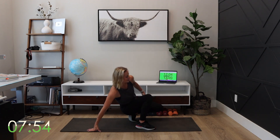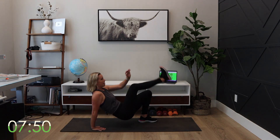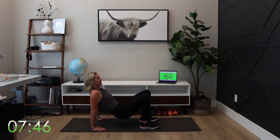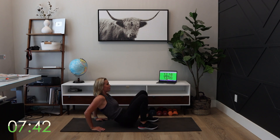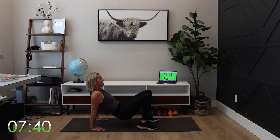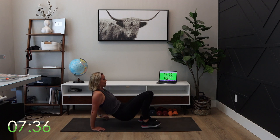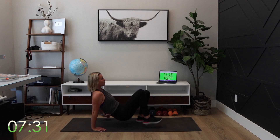Tricep dip, crab walk. Down, hit it. So fun filming the beginning 20-minute workouts in Arizona with you. I'm back home, but I've had such a great time pouring into myself and my own personal development.